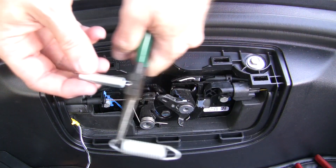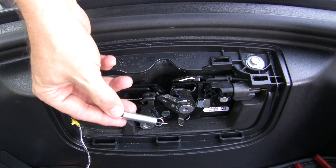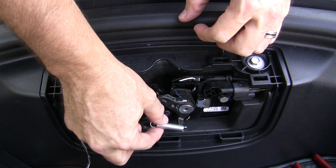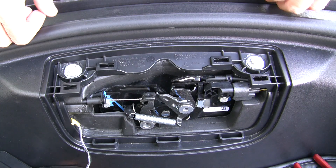This is how the old spring compares to the new spring. Now simply pull the new spring over one end and stretch it over to the other metal hook. You can do this without using any tools.